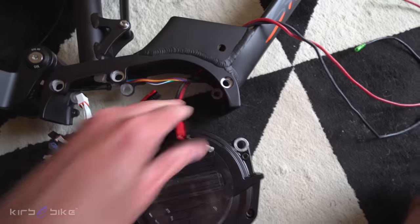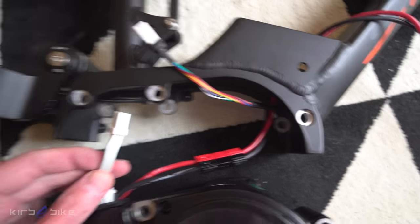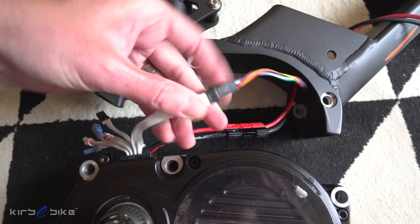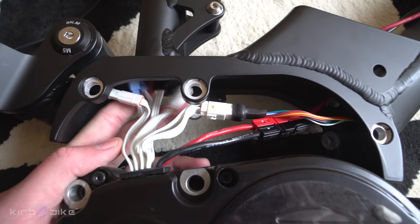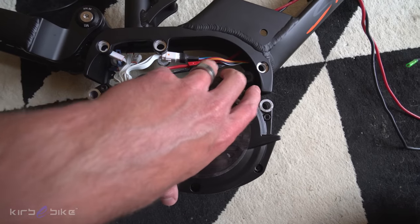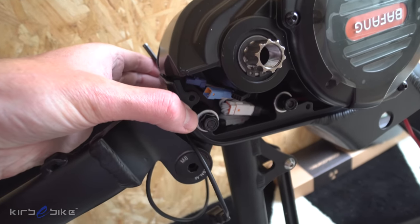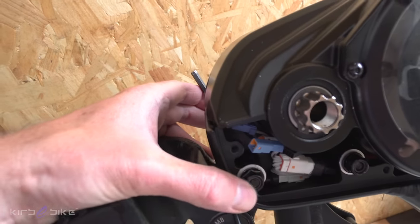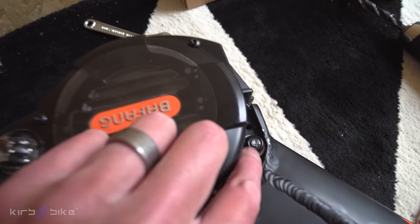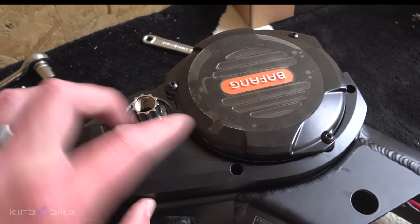Now it's motor time. I've separated the power wires from the display and throttle connector, with the speed sensor coming out behind. Frame on its side — connect the power with the Anderson connectors, then the display connector, and the speed sensor. Tuck the unused connectors up in the tube. The motor pivots backwards onto the two mounting holes. One bolt was a bit jammed but a bit of GT85 and a rubber mallet sorted that.